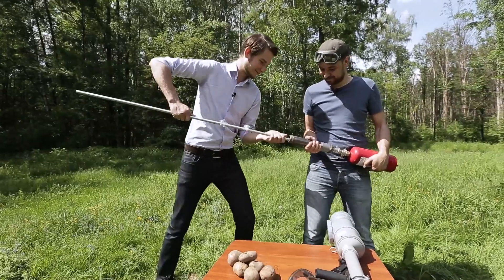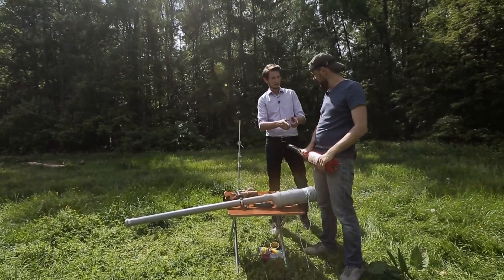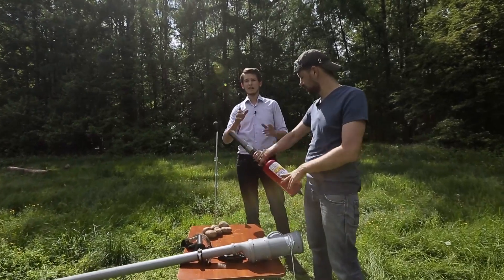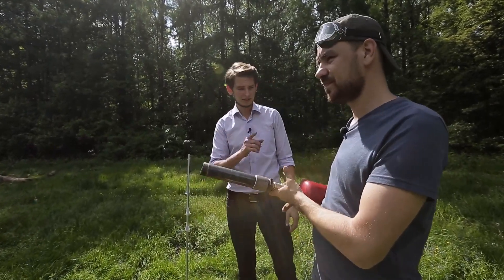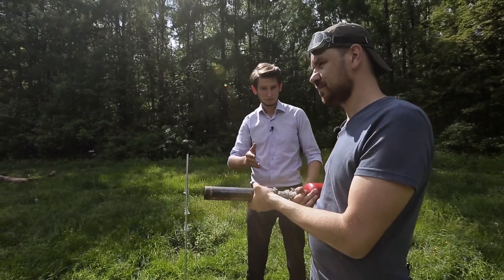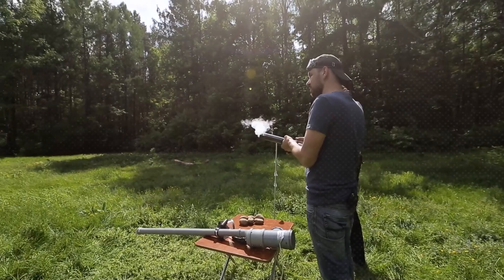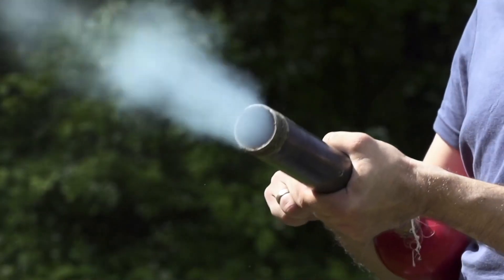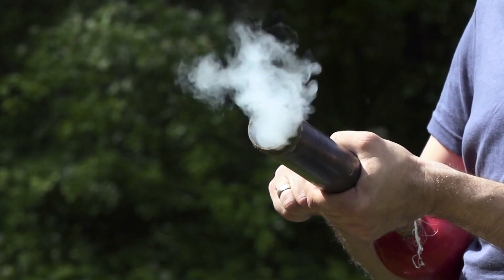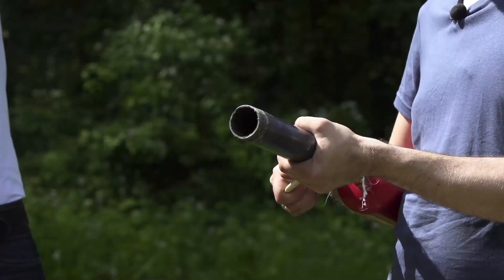Okay, like that. That's all. Tell me how many atmospheres we have here. About 10 atmospheres. To compare, inside a bike tire there are two, maximally three atmospheres. Here we have 10. One, two, three. We did manage to strike our hypothetical aggressor from this air gun.